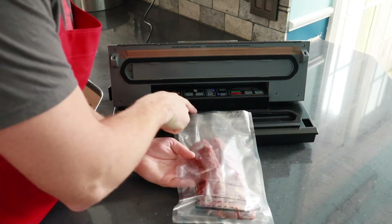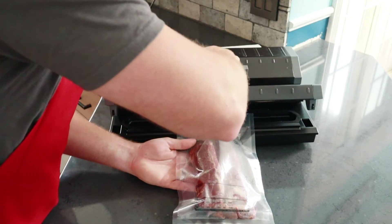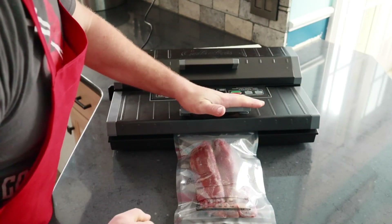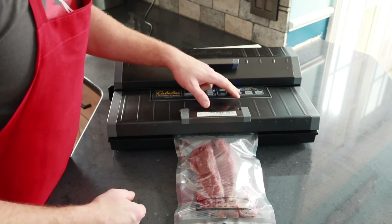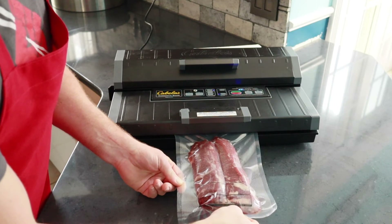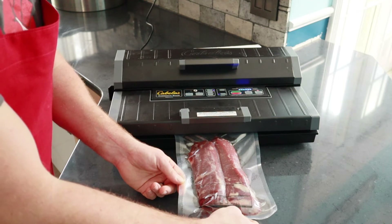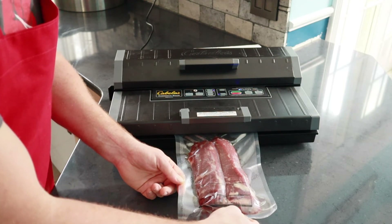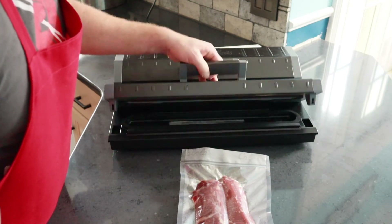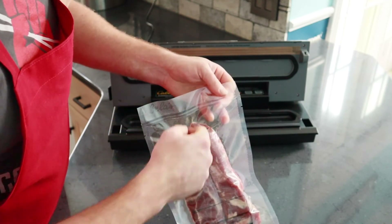Make sure that the end of your bag goes over the lip of the seal. I let that set down, pull it tight, and the handle helps lock it into place. Then I hit the seal button — sometimes I pull the bag out a little to help it along. Once you hear that air release, it's done and all the lights on top will shut off. You can unlock it and pull it out. I have a great double seal, and that is my preferred method just to make sure I don't have any air leaks.